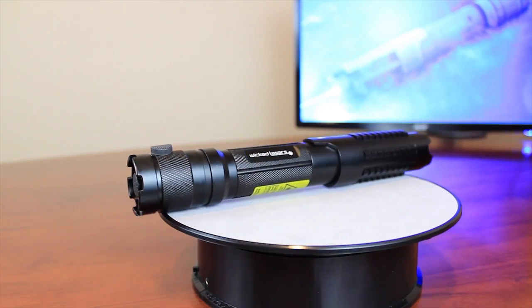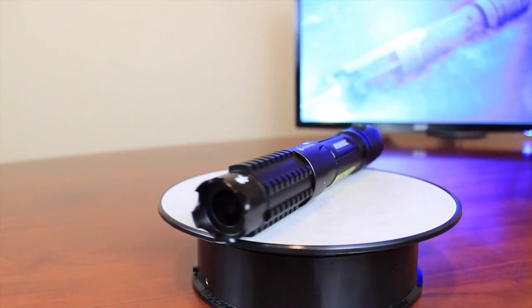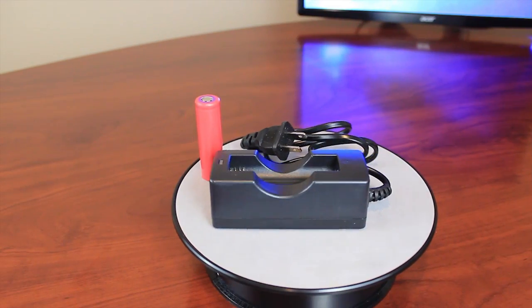It's 1000 milliwatts, or 1 watt. Now a typical laser pen you get from Staples is usually 5 milliwatts, so this is 200 times more powerful than that.